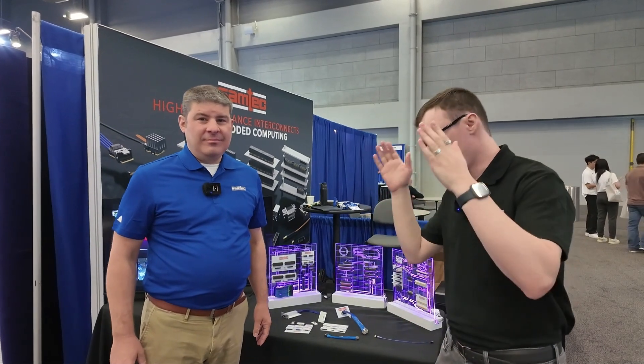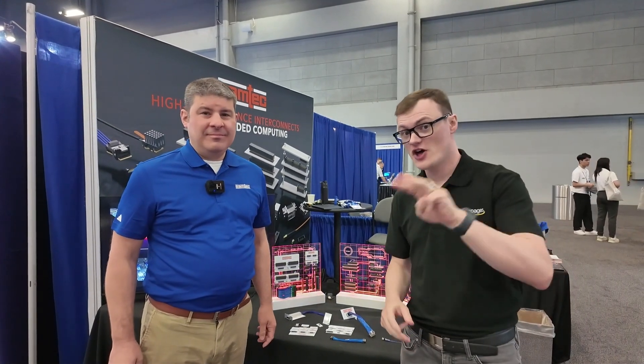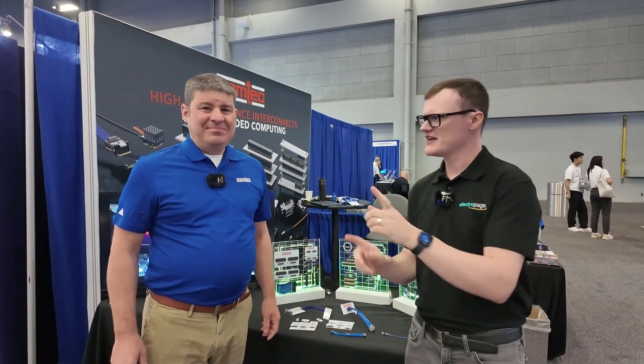Hello and welcome to this video for Electropages. My name is Robert Mitchell, and today we are here at Austin, Texas for the third day of Embedded World. I think it's the first Embedded World event in Austin.